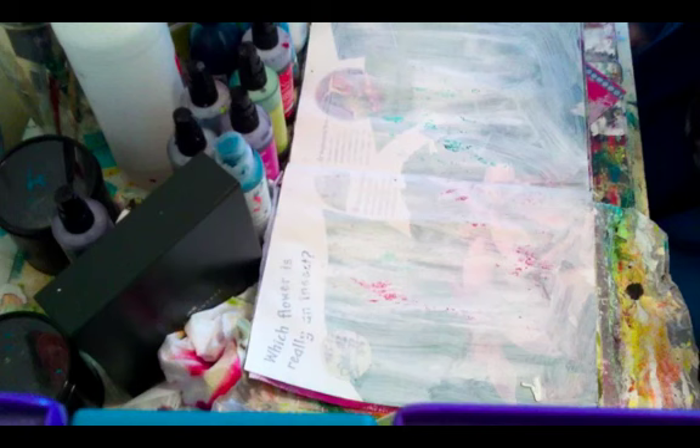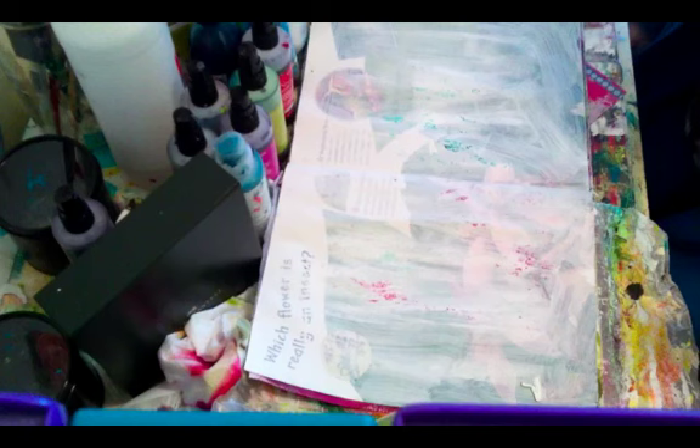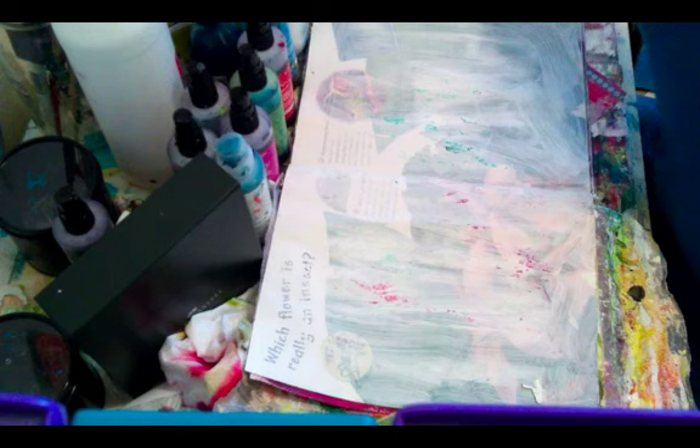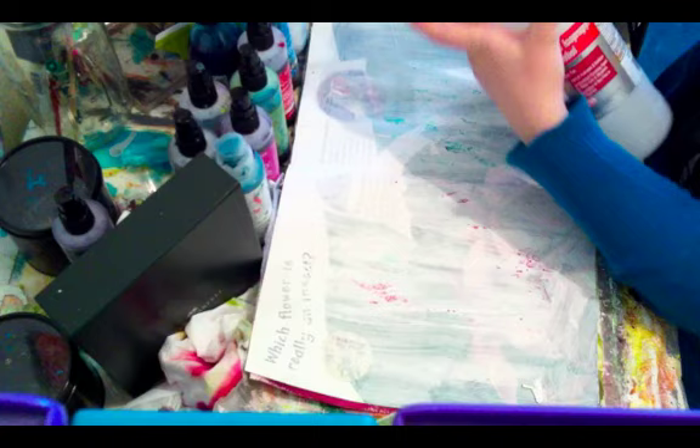I'm going to go ahead and demonstrate this to you — it's so easy, anyone can do it. The only things you'll need for this background are your spray inks, a clean paintbrush, and your rubbing alcohol.